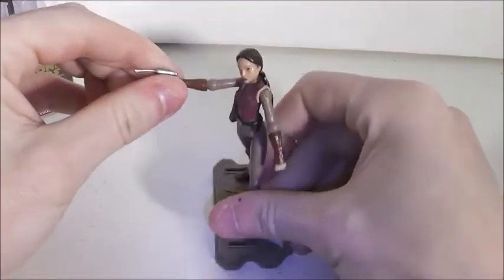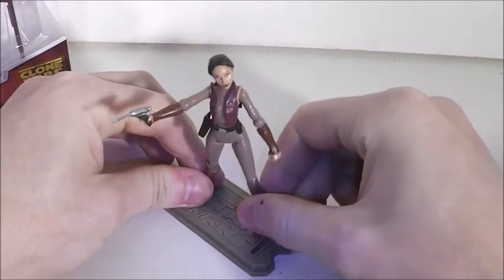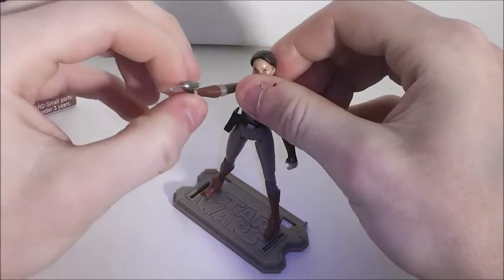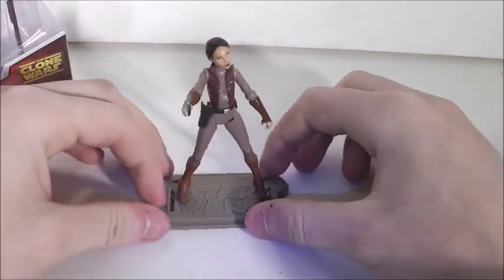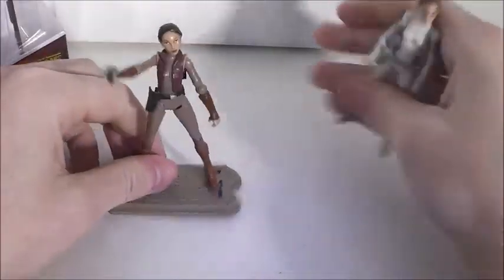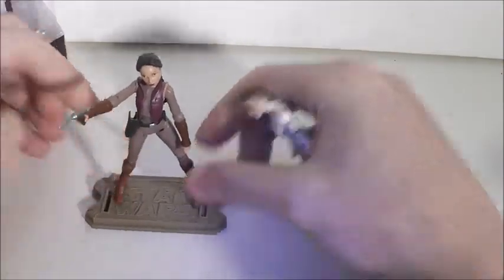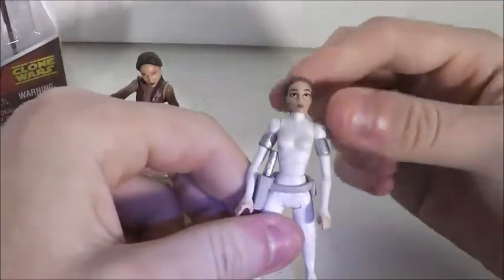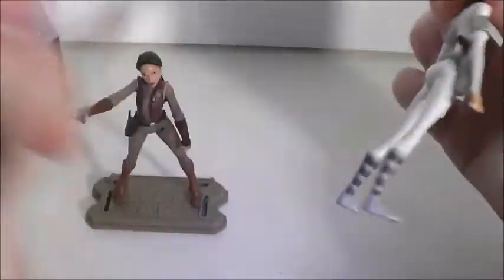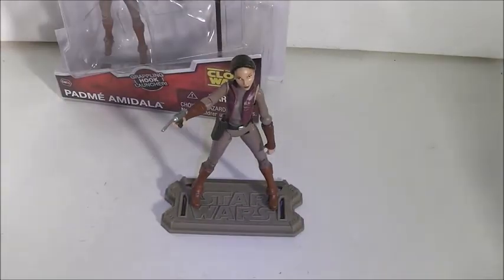If you are a Padme fan, I definitely recommend her — she would be a good addition to your Clone Wars collection. If you're like me and want every Padme figure, definitely get her. I'd actually recommend putting both in your collection. This one is a more iconic look and more show-accurate, but add both. That's going to be it for today. Today's review was on the Clone Wars Adventure Gear Padme Amidala. Let me know what other reviews you'd like updated, and until next time please subscribe to my channel and have a great day.